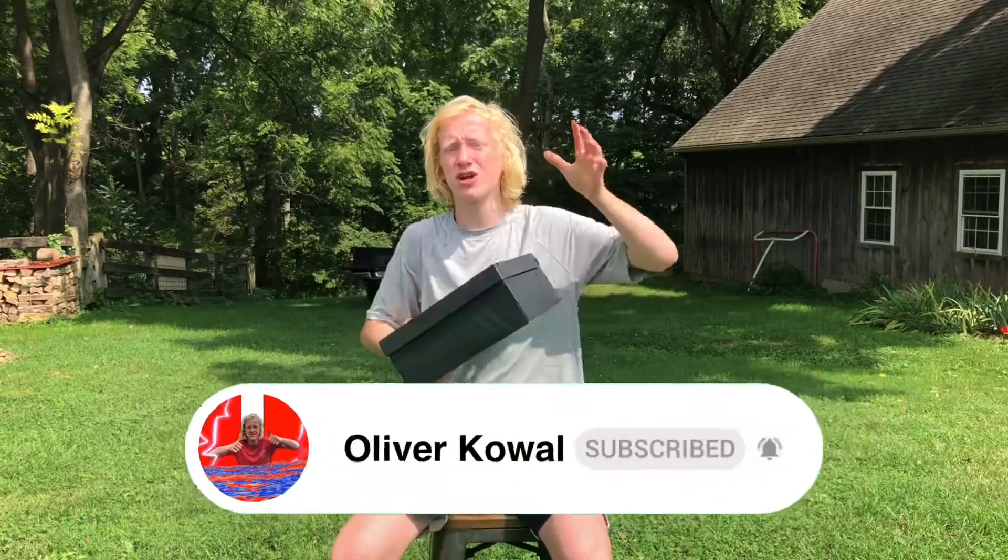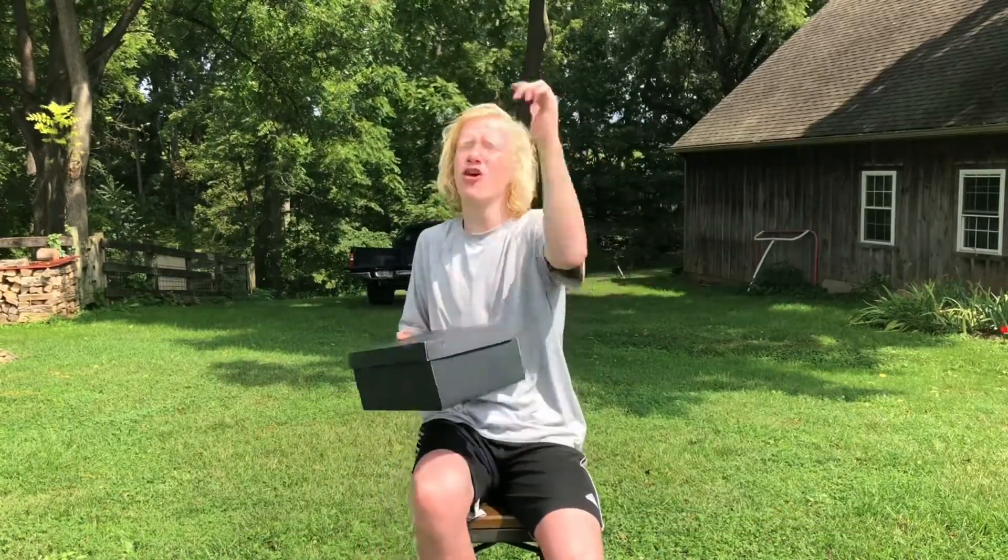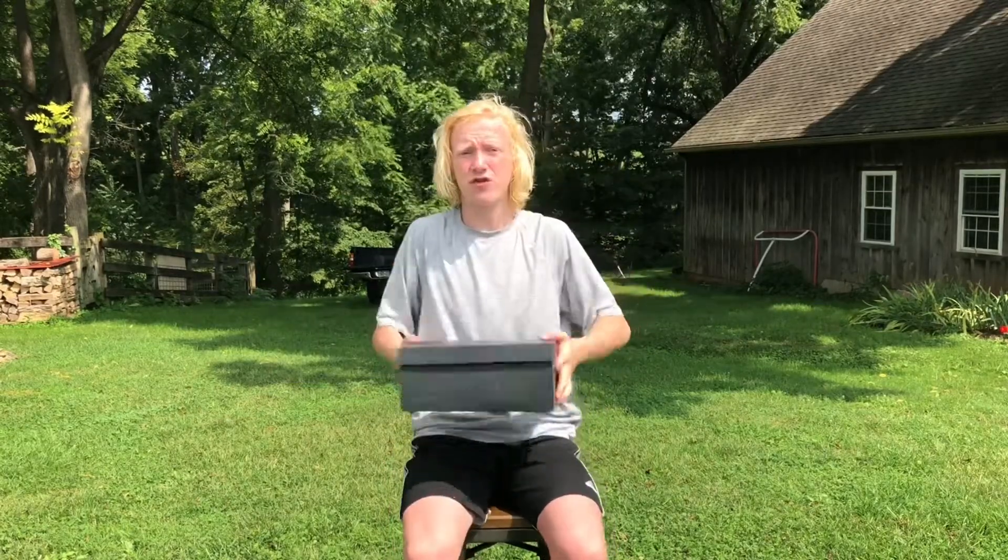But before I show you guys the shoes, I want you all to hit that subscribe button because I'm trying to get to 1,000 subscribers before the end of the year. I think we can do it if you guys all hit that subscribe button. Beyond that, further ado, let's open these bad boys up.